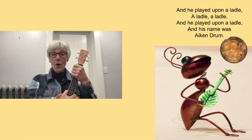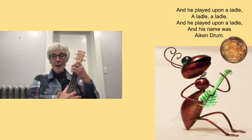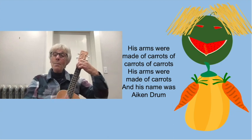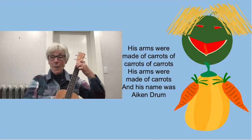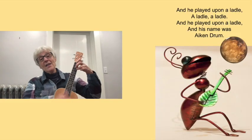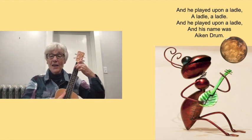Now he needs two arms, and he needs to keep all the little neighborhood bunnies away because they're made out of carrots and we know bunnies love to eat carrots. His arm was made of carrots, of carrots, of carrots. His arm was made of carrots and his name was Aiken Drum. And he played upon a ladle, a ladle, a ladle, played upon a ladle and his name was Aiken Drum.